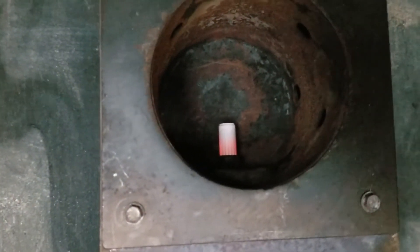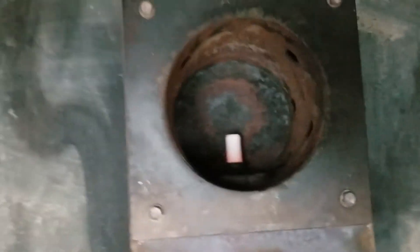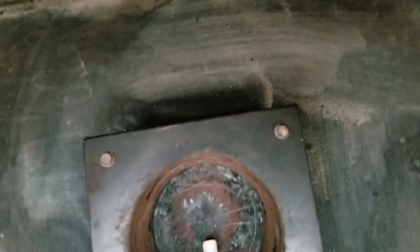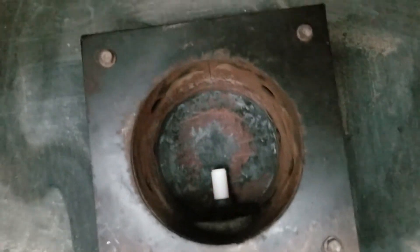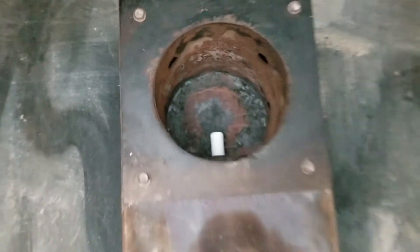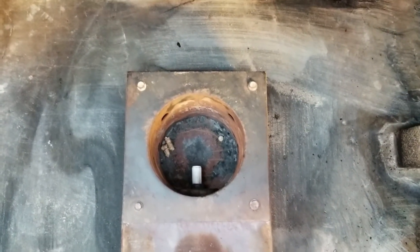What was that? That wasn't good. I think we just lost our igniter. So we're on igniter number two, test number two.